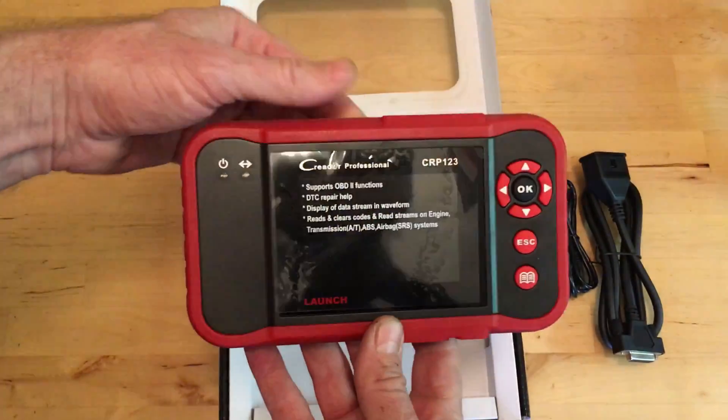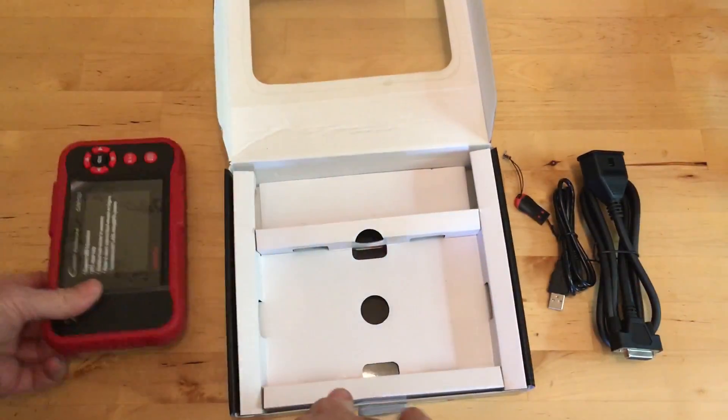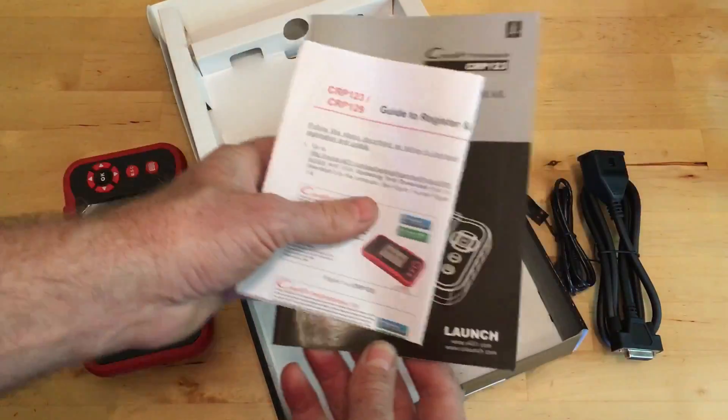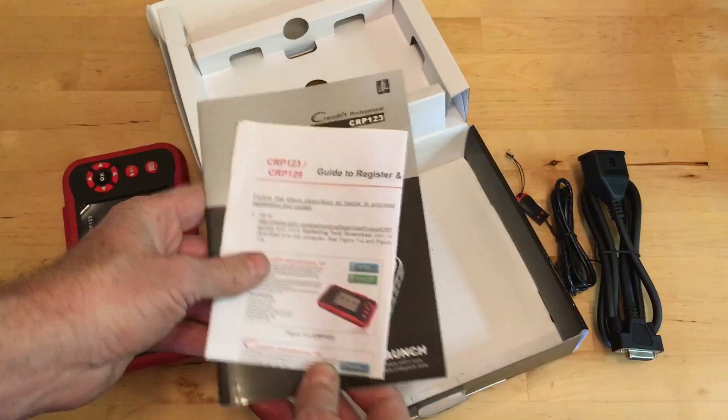Now if you buy one of these and you can't figure out how to get it working, remember that in the box under here is all you need to know. So there is a manual, and there's also a guide to how to update it.